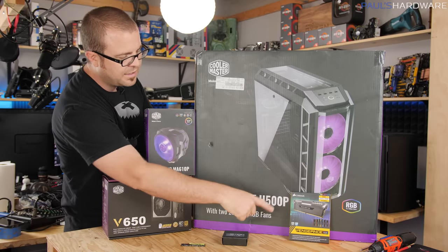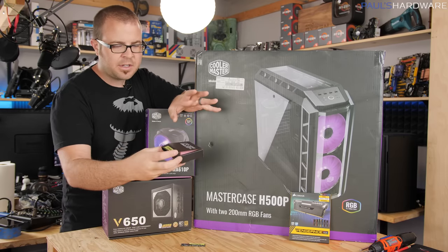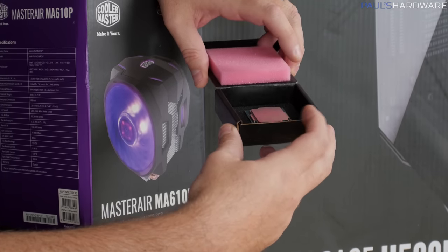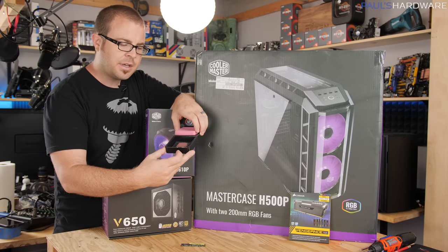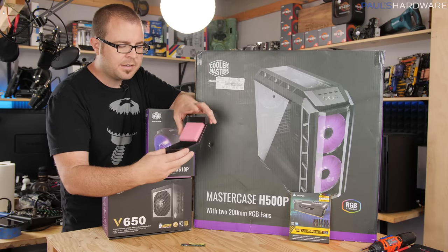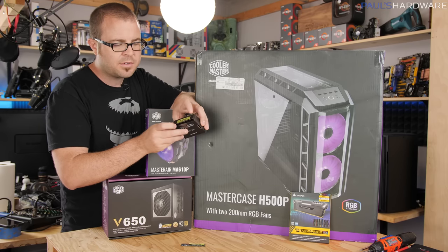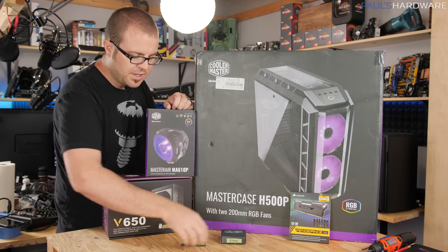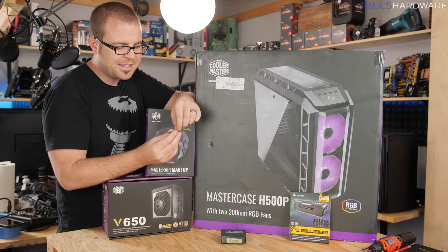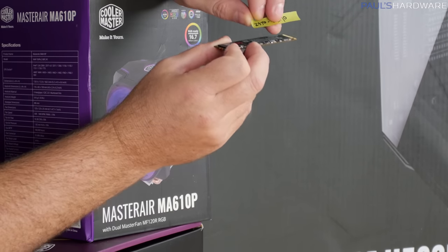Corsair Vengeance LED RGB memory, 16 gig, 2 by 8 gig set. For the CPU, going with the Intel i7-8700K — the new Coffee Lake CPU, a really good overclocker, six cores and 12 threads. There's a lot of excitement about Intel bringing higher core counts to their mainstream lineup. For storage, since this already has Windows 10 installed on it, I have the Samsung 960 Pro NVMe SSD, 512 gig.